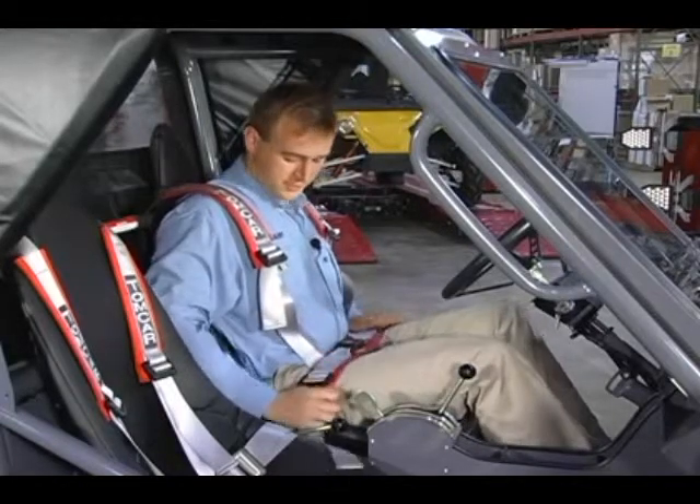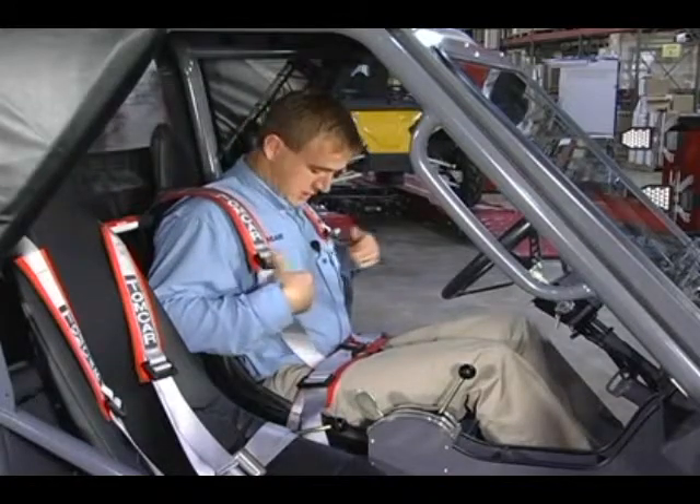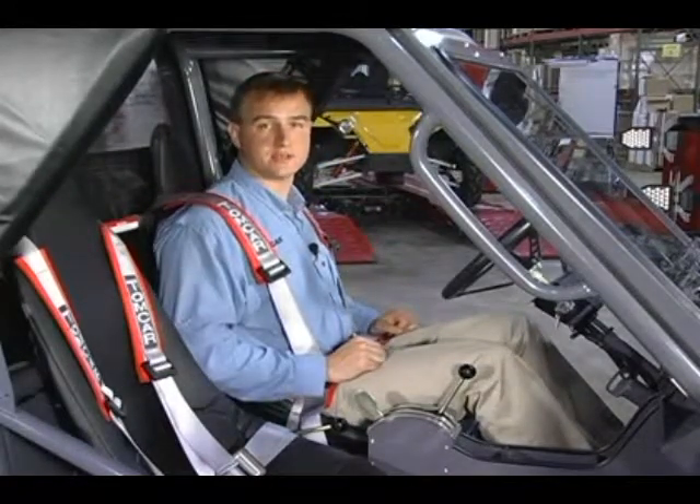You want to make sure that the lap belt is the first part that you tighten up. You want it low and tight across your lap, and you want to just snug up the shoulder straps. You don't want those too tight that they're restricting your movement.